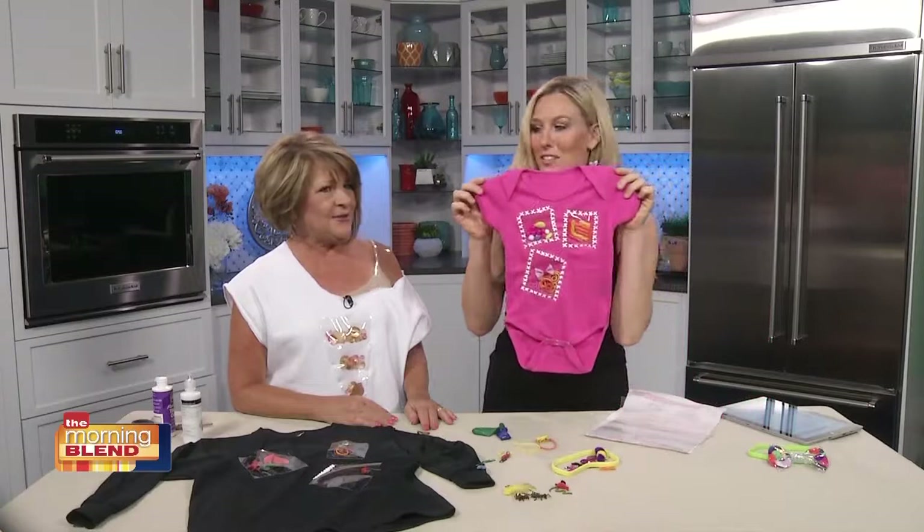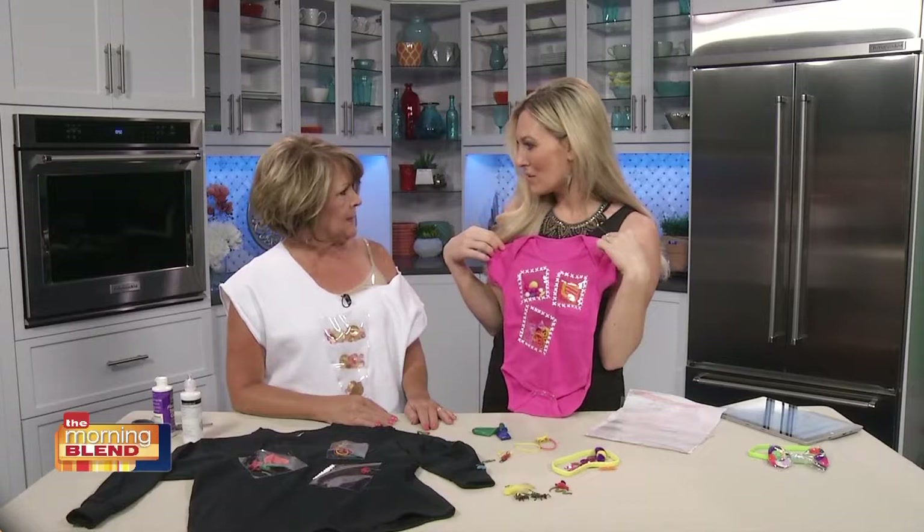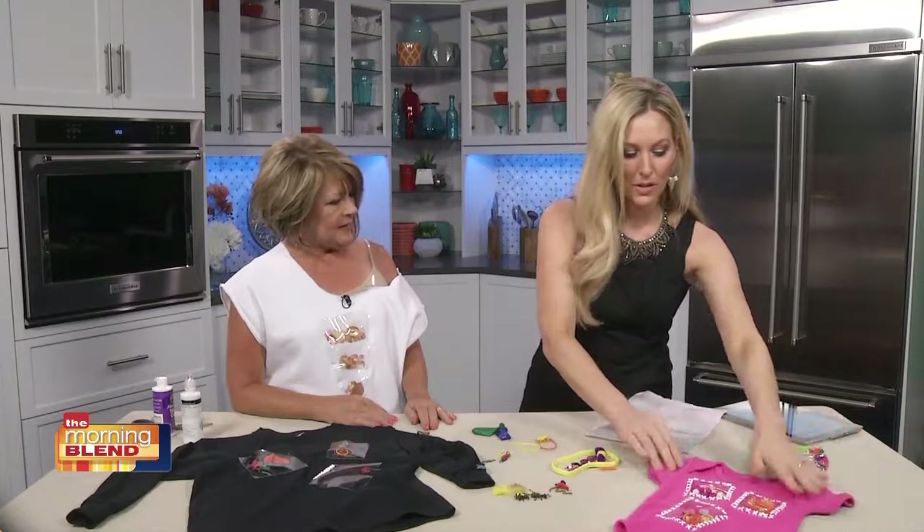It's just the cutest. It's very fun and so unique — you're not going to find this when you're going around shopping for that first baby gift. But what a fun idea!